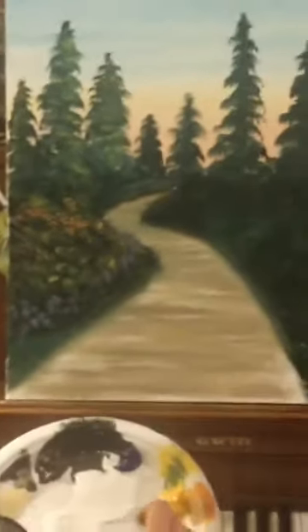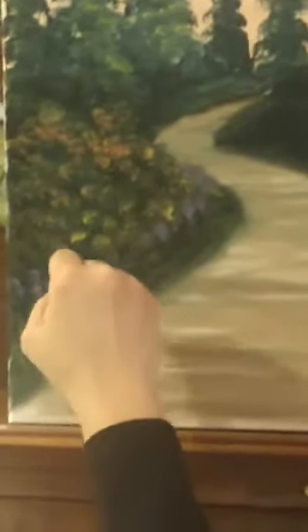I'll be doing more — not tomorrow night, but the night after. That would be Saturday night, big Saturday night painting party. Now this is a new trick: I've got my tiny, tiny brush and just a little bit of yellow — I'm going to go in and just add some little grasses here. There will probably be more grassy things back in there too.